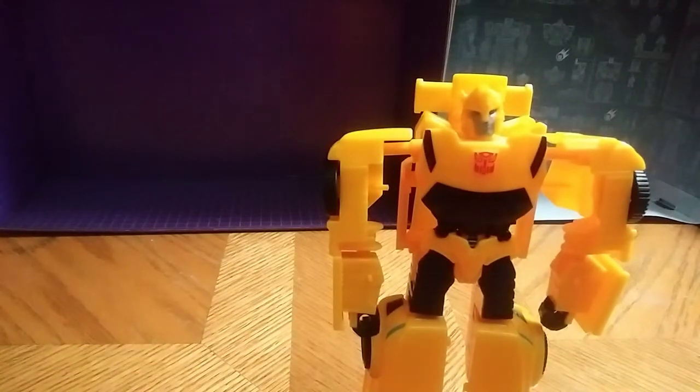Where did I get this guy? I got him on Amp — I got these guys at Dollar General. Very simple figure.